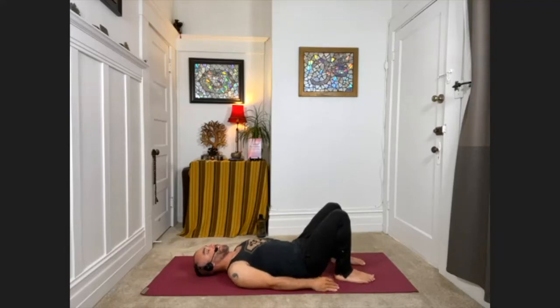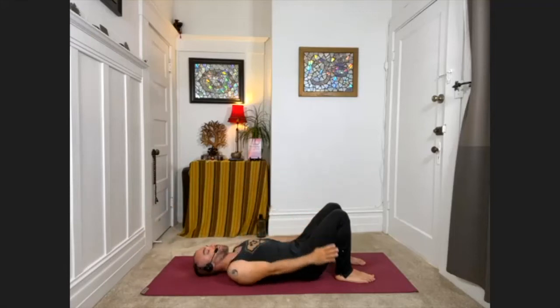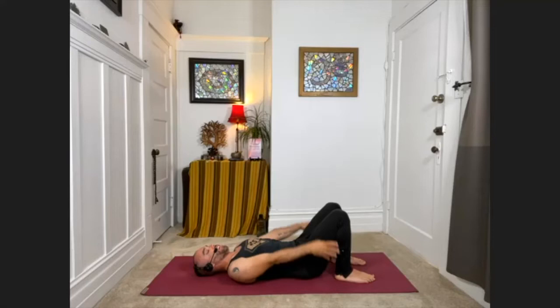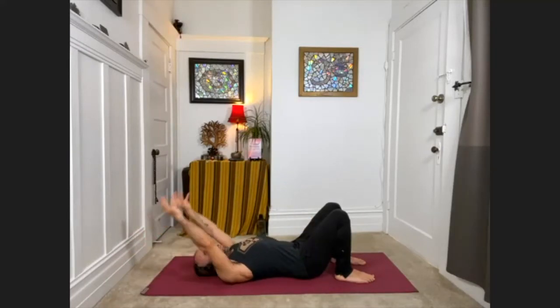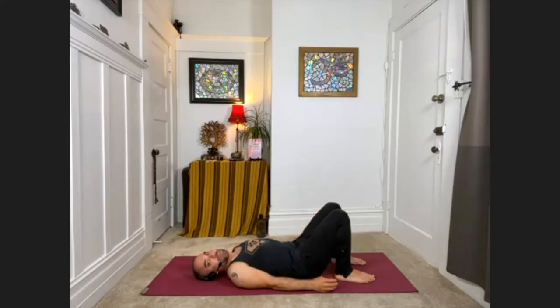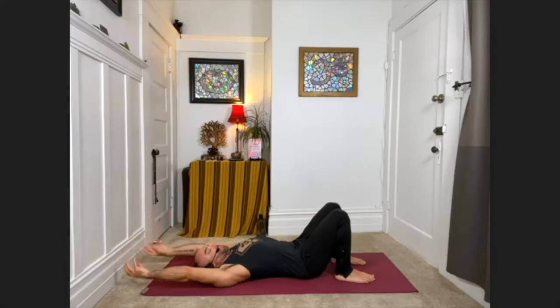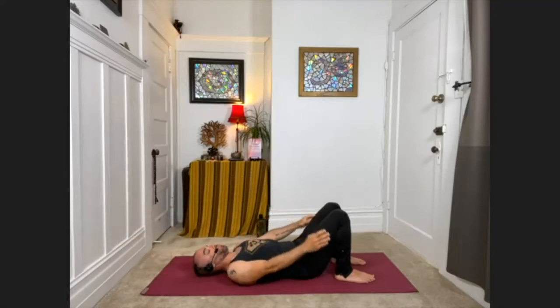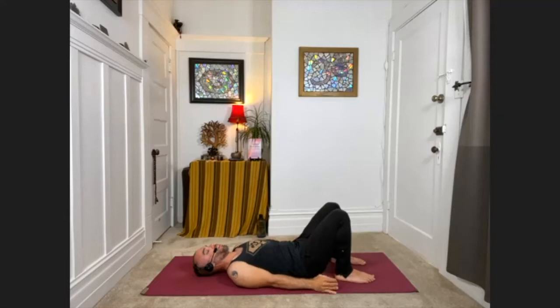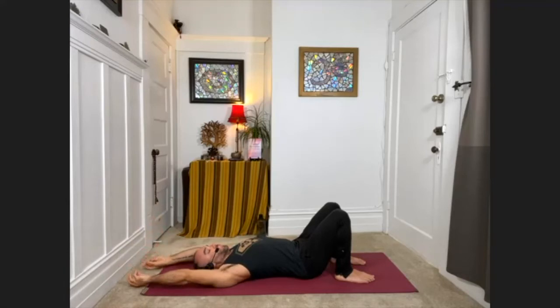With your next inhale, please lift your fingertips toward the ceiling and then all the way overhead, knuckles on the floor above you. Then exhale, reach back toward the ceiling and bring the arms down to your sides. Inhale, reaching the arms up and over. Exhale, reaching up and down. Now let's do this adding the big breath — full big breath in, reach the arms up and over. Exhale, complete breath out. Full breath in. Complete breath out.